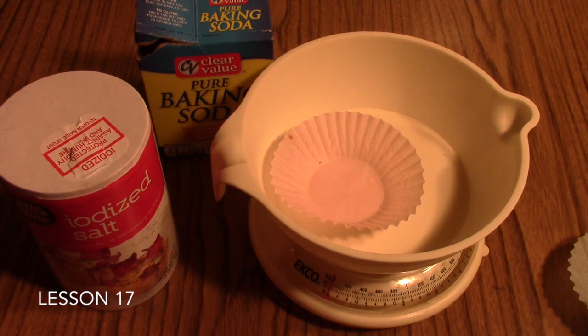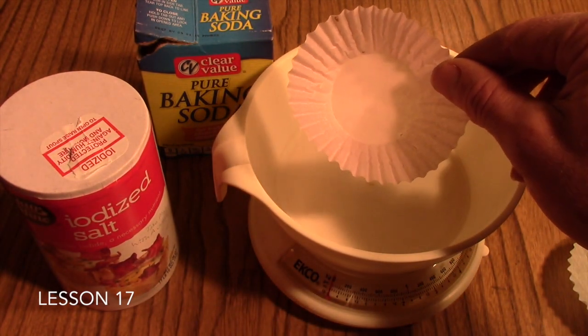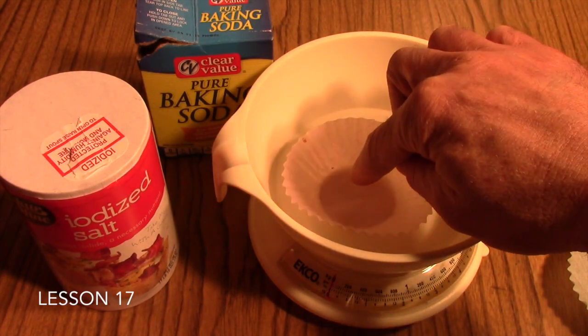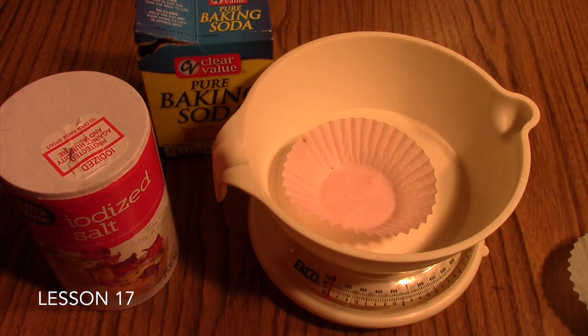Besides the chemical compounds, you'll need some means of weighing those compounds. A kitchen scale, ideally one that weighs in grams, works best. If you only have a scale that weighs in ounces or pounds, know that 454 grams equals one pound. You'll also need some sort of weighing boat or weighing paper — we've just used cupcake liners here to hold the compound so it doesn't contaminate or damage our bowl.